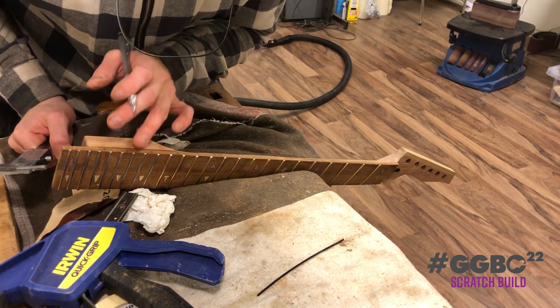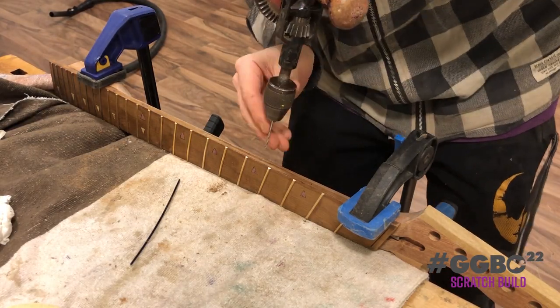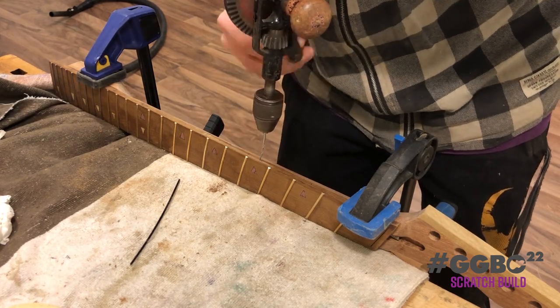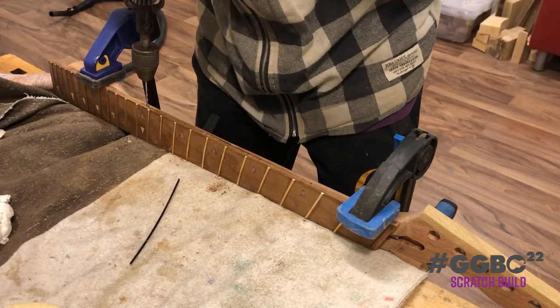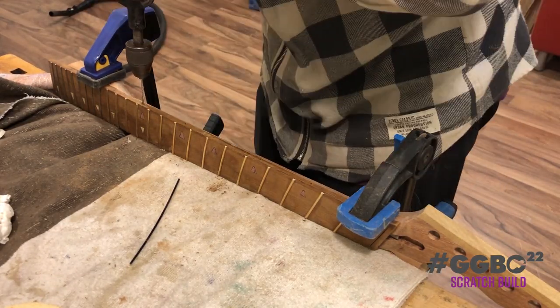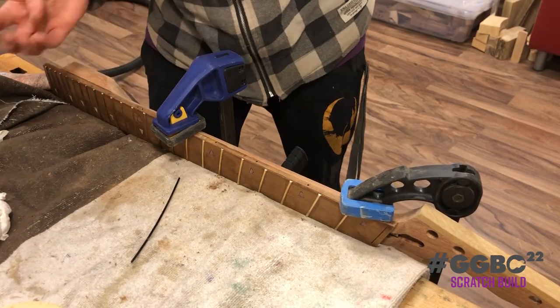Always count your work. And then with a little hand drill, he prepares the holes for the little plastic dot inlays.